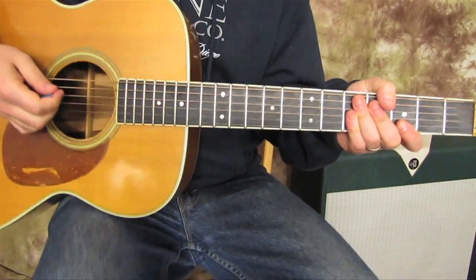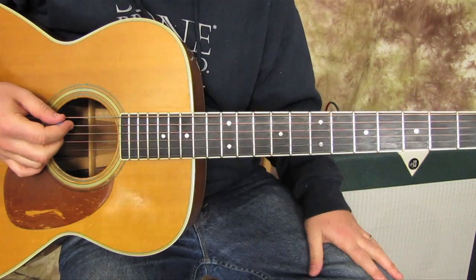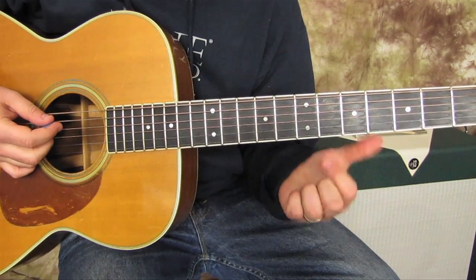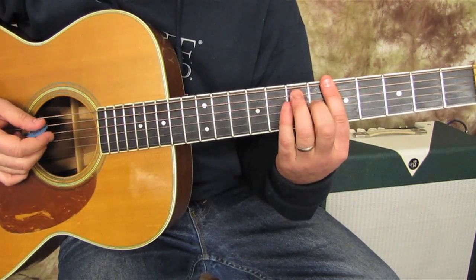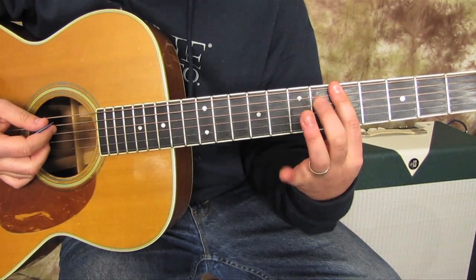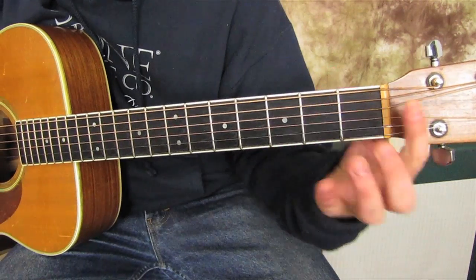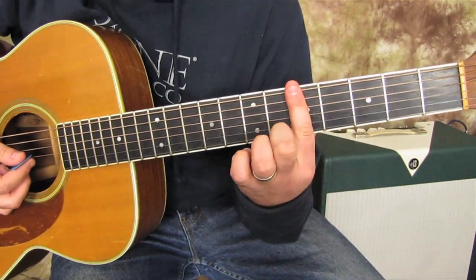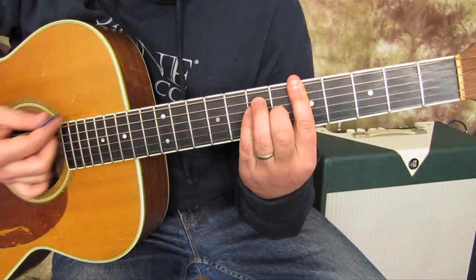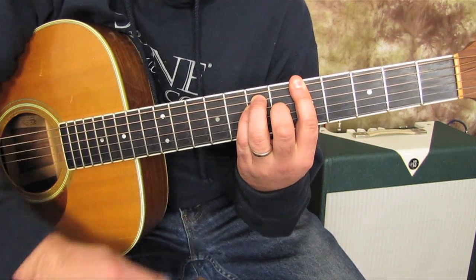There are basically two parts to the song. We've got this one progression. It's going to start with an A major bar chord. You bar the fifth fret, and then this shape looks like what would normally look like an E chord, but with our index finger as the starting point. That's our first chord — that's A major.